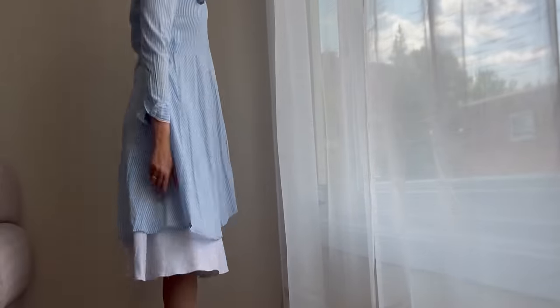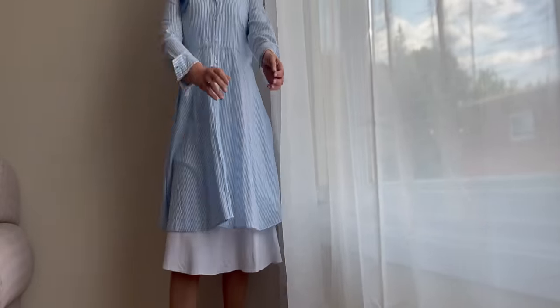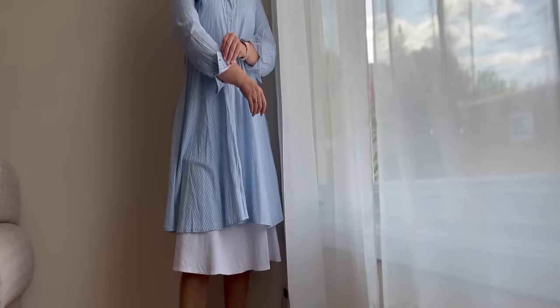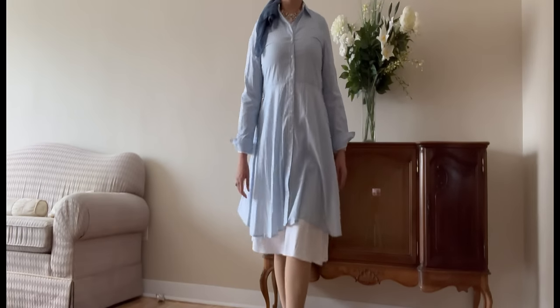I change quickly into my favorite modest outfit to go to work. I made a full video on how I dress modestly for work, at home, and on special occasions — I will leave the link above and in the description box below. I will see you in a few hours.